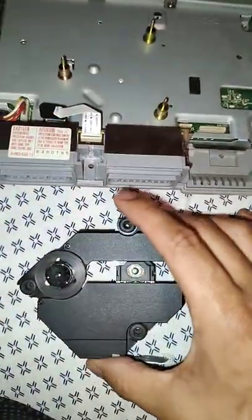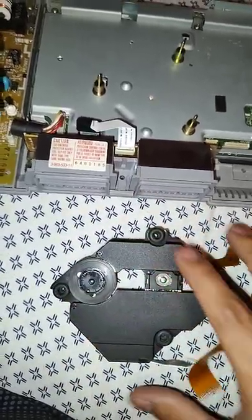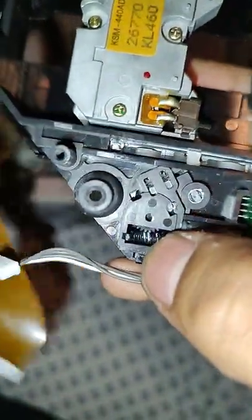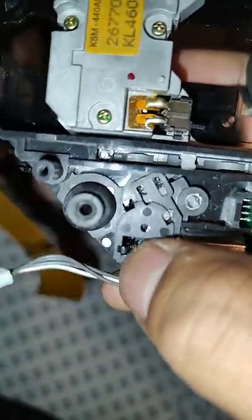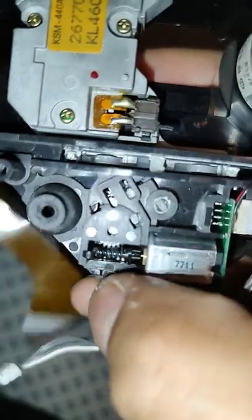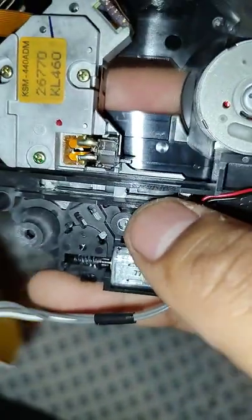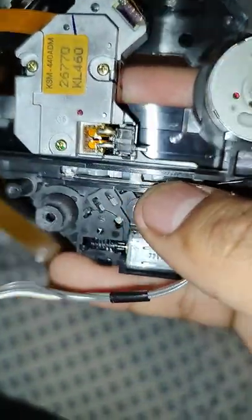I got a PS1 disc drive where the disc was not spinning. I opened it up and noticed corrosion — almost like buildup. Cleaned most of it off with a q-tip and some rubbing alcohol. Now it works just fine.